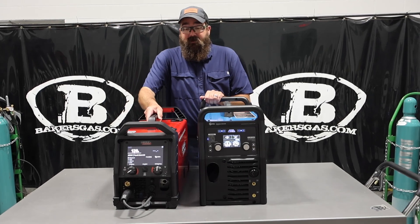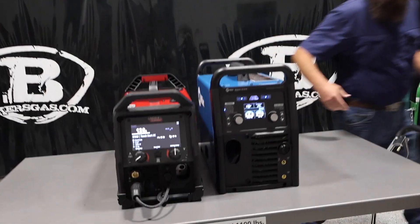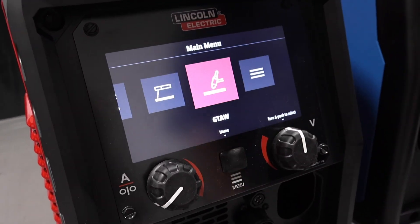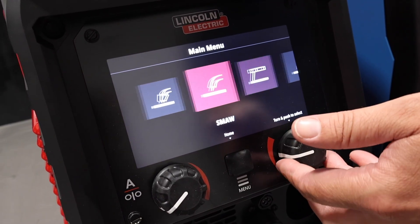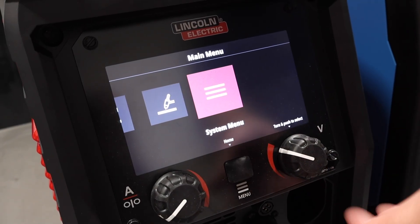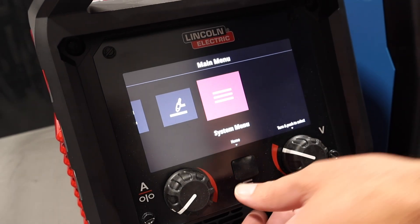On the front of the machines, you can see quite a big difference. Both have all your adjustment settings. We go into the menu and have all our processes: MIG, flux core, stick, TIG, and a custom menu. This one has memory, this one has memory — very, very similar in that aspect.